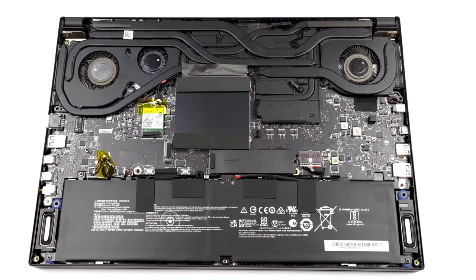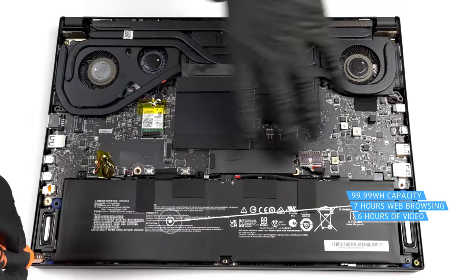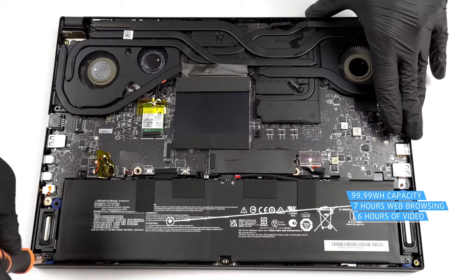Although the Stealth GS66 sports the largest battery possible for a laptop, it can last between 6 and 7 hours, depending on if you're watching videos or browsing the web. It's not a bad result for a gaming laptop.